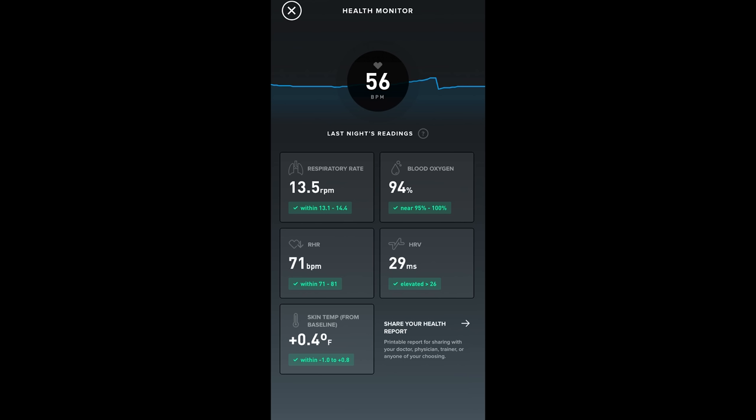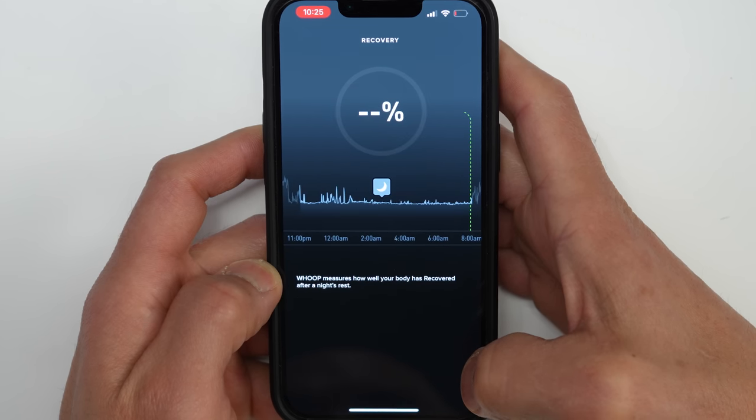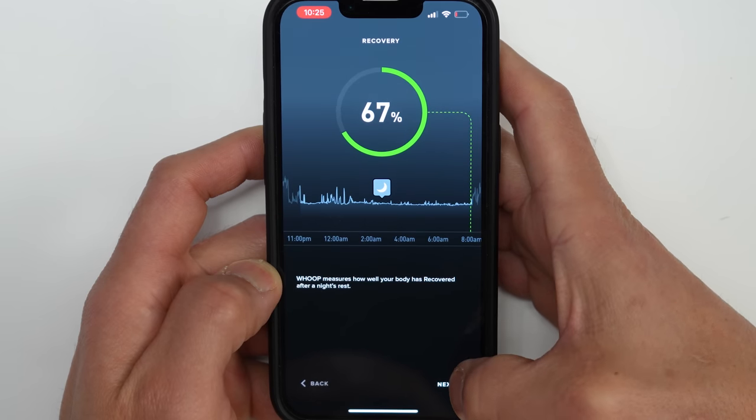It collects a lot of data and simplifies it into two main concepts: strain, which is the amount of effort you put out in regards to heart rate, and recovery, which is based on multiple factors including heart rate variability and sleep.